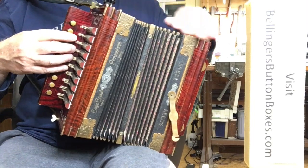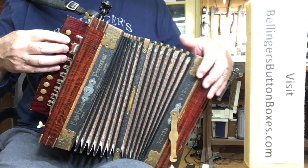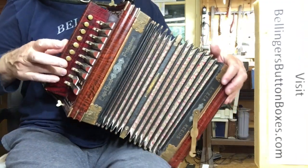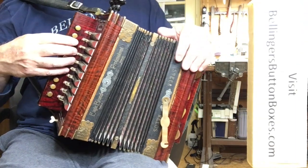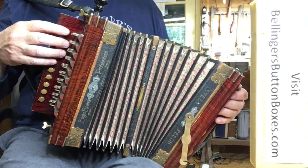I'll pull in the other set of middle reeds, tuned an octave higher. And here's the third set, which is another middle reed but tuned slightly sharp, so it gives you a little more tremolo — a very mild tremolo.